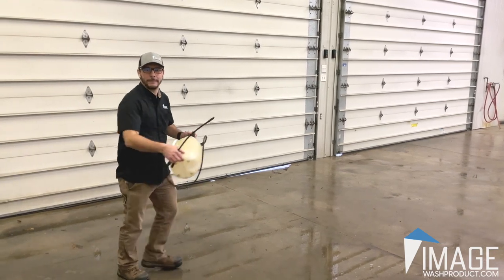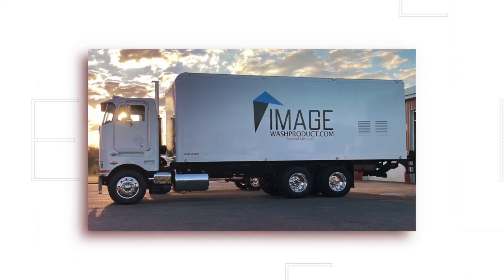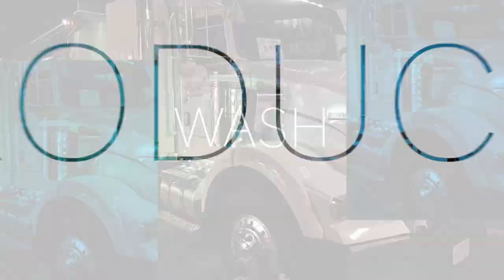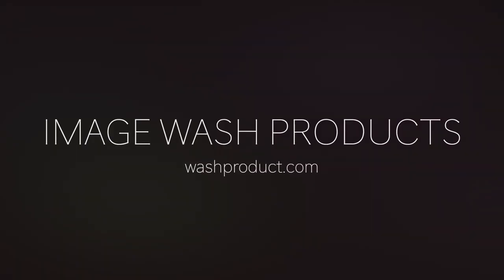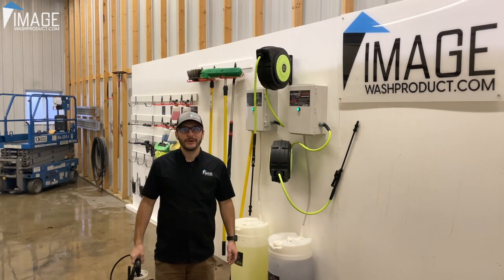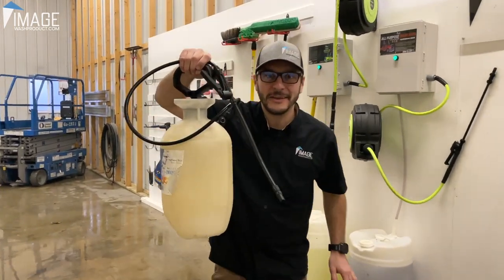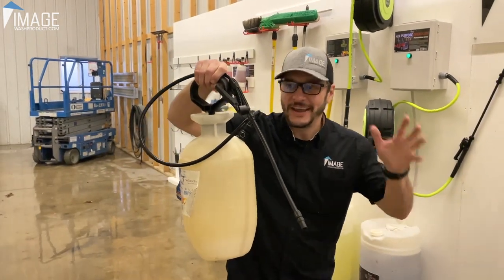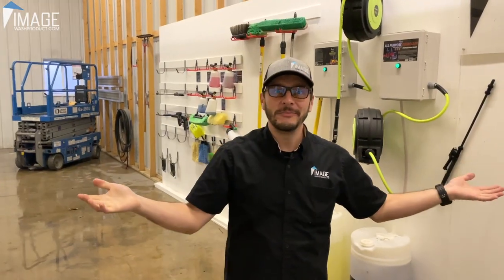Are you as sick of pump-up sprayers as I am? Good. Keep watching. Hey guys, it's Mike from Image Wash Products. And today I'm here to help you get rid of these annoying, disgusting, pain-in-the-butt things that are cheap, constantly break, and are everybody's headache in the entire wash industry. Goodbye and welcome to the future.